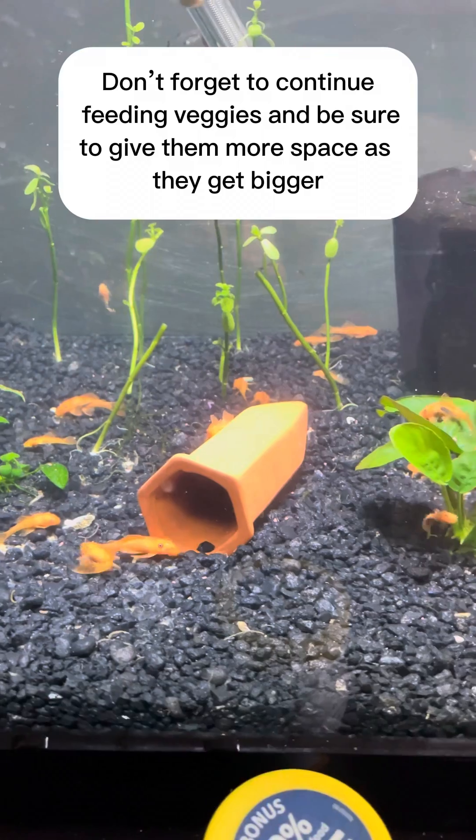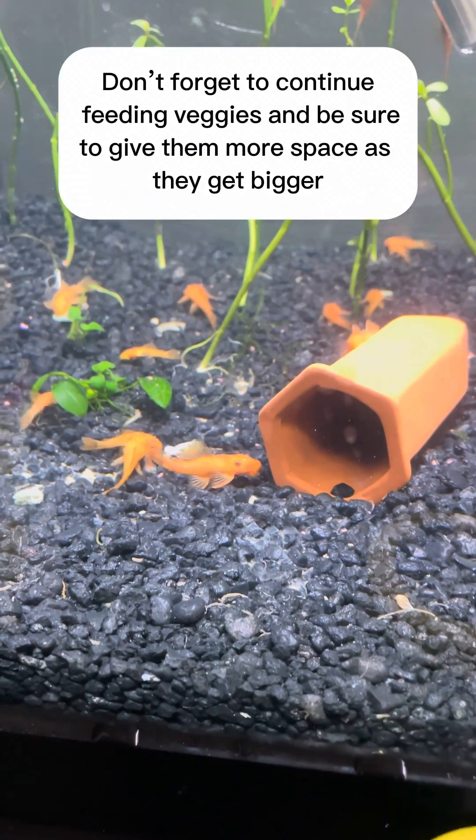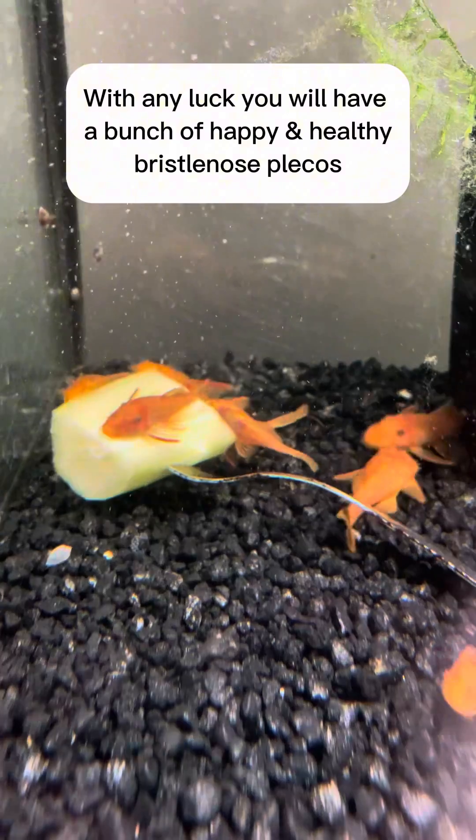Don't forget to continue feeding veggies, and be sure to give them more space as they get bigger. With any luck, you will have a bunch of happy and healthy bristlenose plecos.